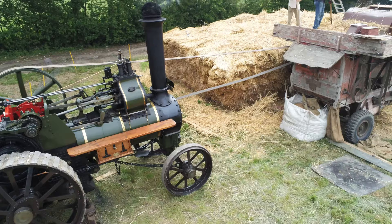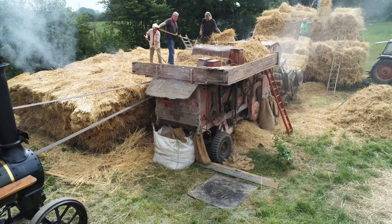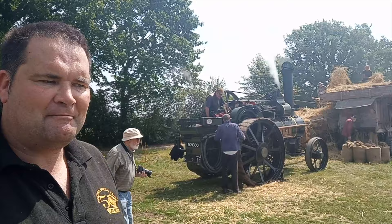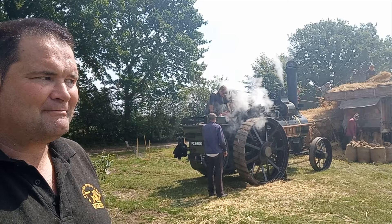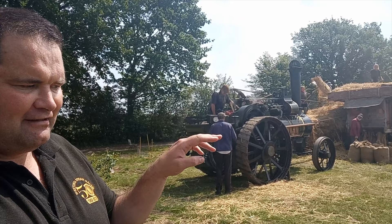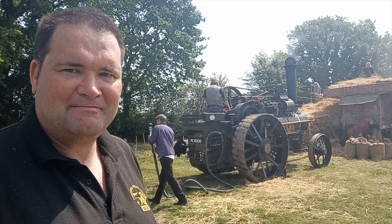This is an interesting engine because it's a single crank compound. The simplest form of traction engine is a single cylinder — it uses the steam once and exhausts it up the chimney. A more efficient way is to use the steam twice: in a high pressure cylinder, and then into a low pressure cylinder, and then you have two connecting rods working on the crank that turns the flywheel. Burrells came up with a unique solution whereby they had two cylinders diagonally in the block, working on one single crosshead, making a slightly more efficient engine.